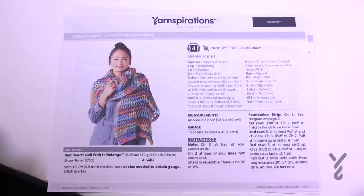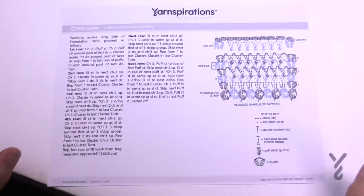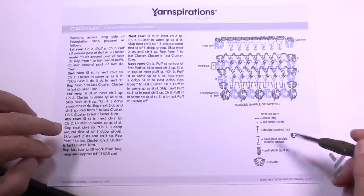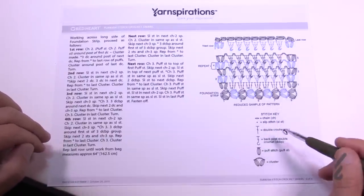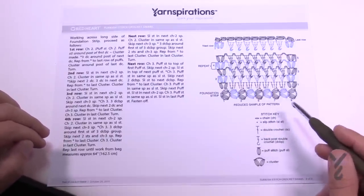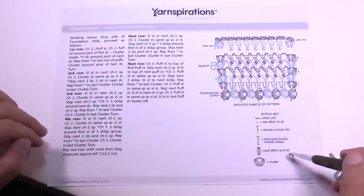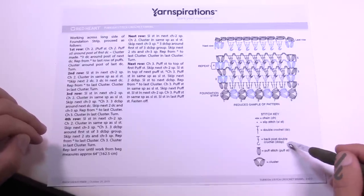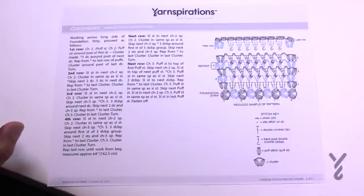On page number two we have the crochet diagram, and there are also written instructions. Everything in the stitch key is being demonstrated, and I'll show you a larger version of this diagram I printed out. We have clusters, puff stitch, back post double crochet, double crochet, slip stitch, chain, and so on.